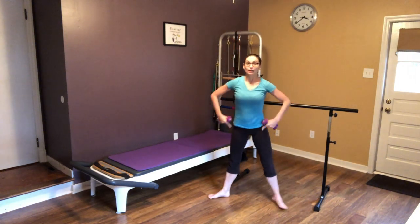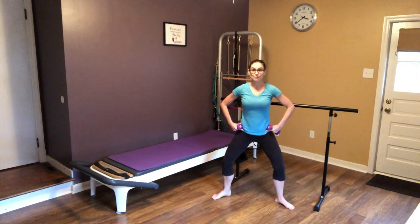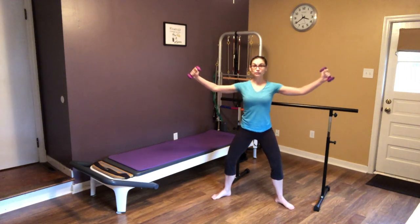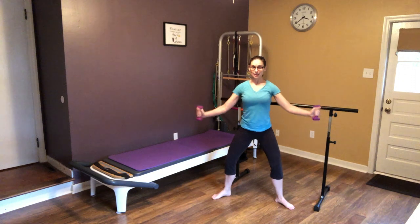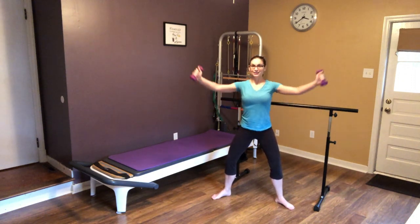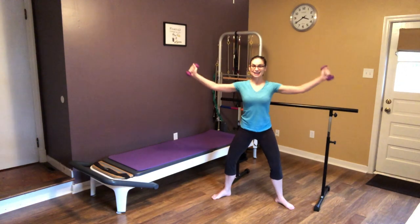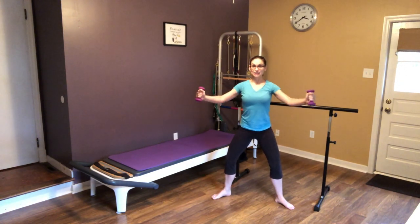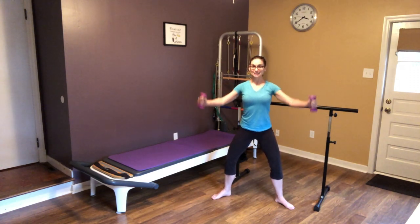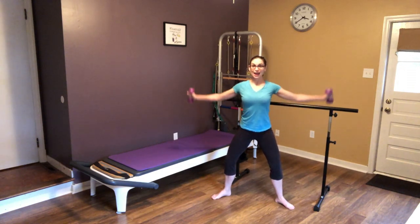We're going to bring our feet in just a little closer, nice slight bend in your knees. We're going to do some arm circles — you want to really feel like it's coming from your back, and you're not using your shoulders. Keep that belly button holding nice and tight. Let's reverse that circle for 10, 9, 8, 7, 6, 5, 4, 3, 2, and 1.